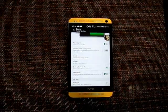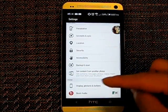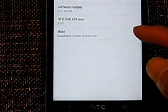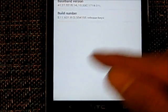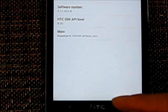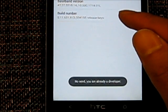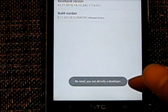The next thing you have to do is put your phone into developer mode. You go to About, then into Software Information, go to More, and go to Build Number. It doesn't seem like it does anything, but you keep clicking it and eventually it will tell you that you're a developer. I'm already in developer mode so it says no need, you're already a developer.